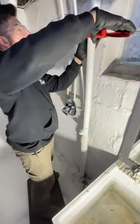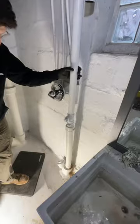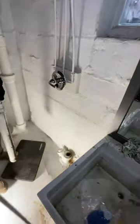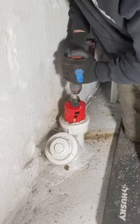I was able to save this customer thousands of dollars by not having to dig the floor up, strictly because of the videos I see on this app. It was originally thought that the Y was going to have to be replaced, but because of people like iPlummet, Boston Plumbing Monster, and Plumbing Skater, I was able to use this hole saw trick I see them do all the time.